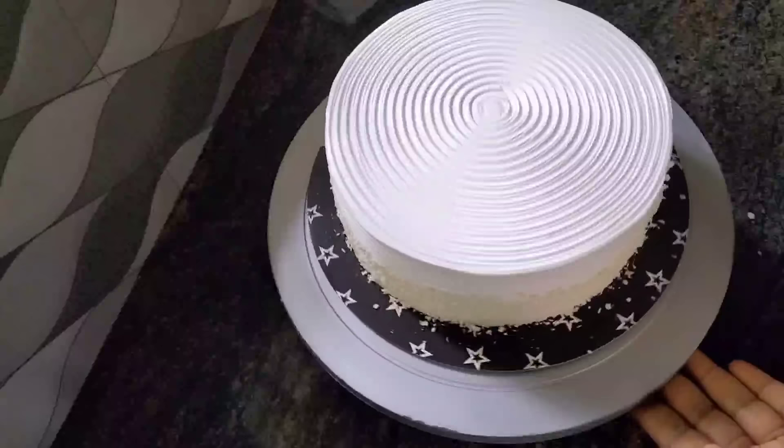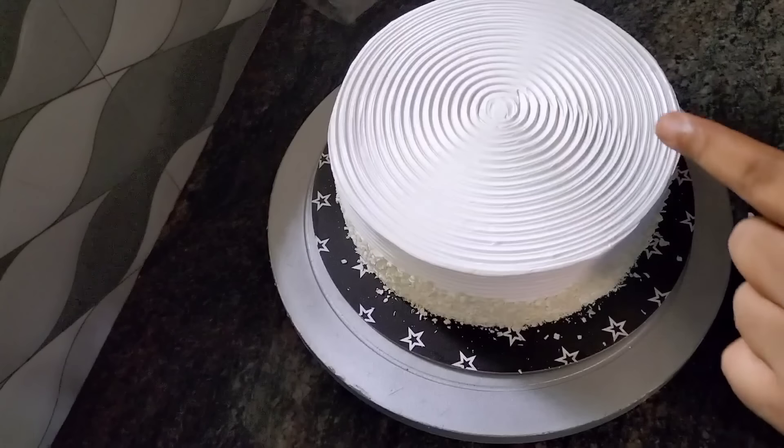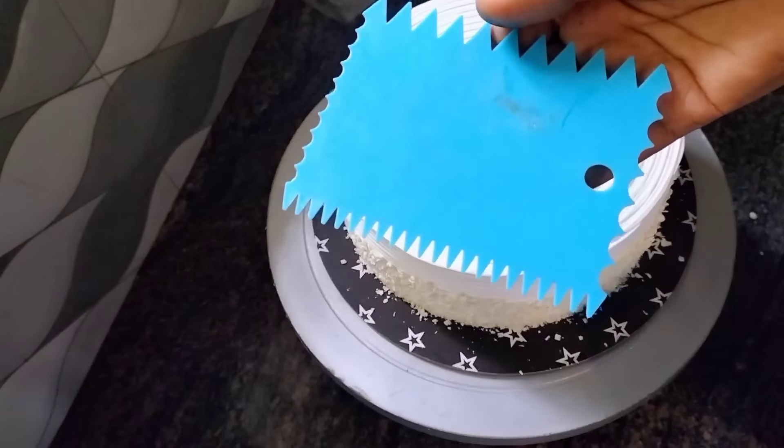Hello friends, my name is Chariya. I am using one cake on a plate.